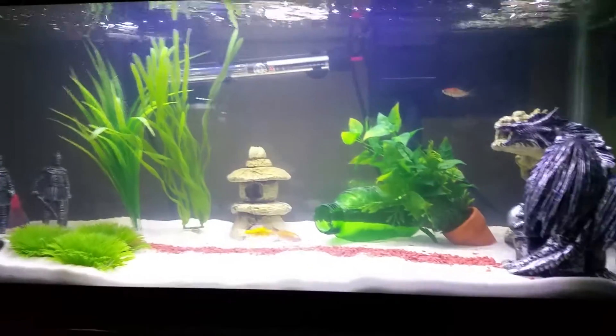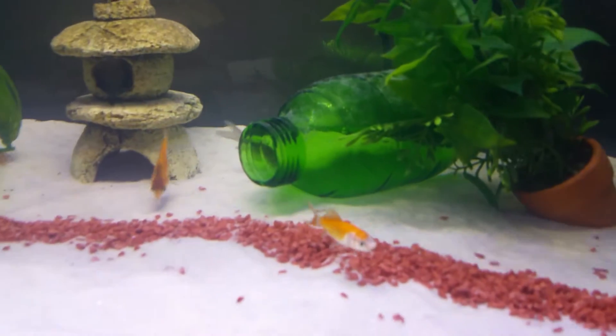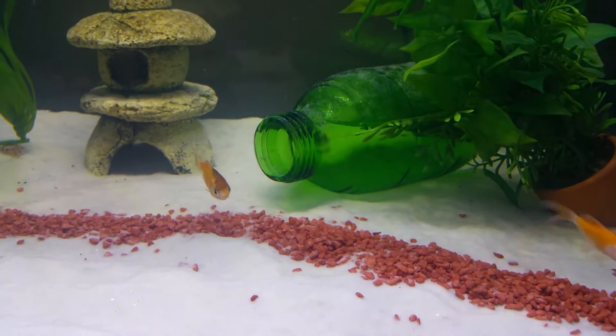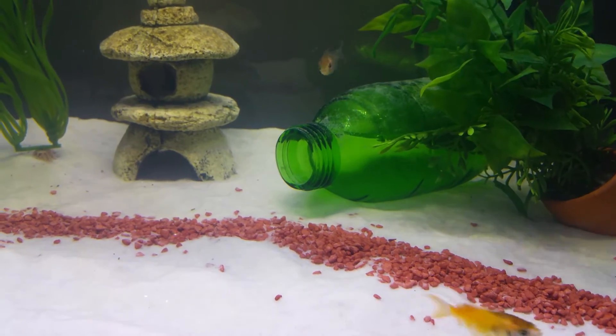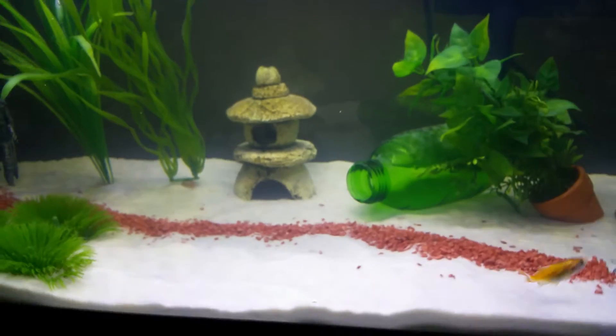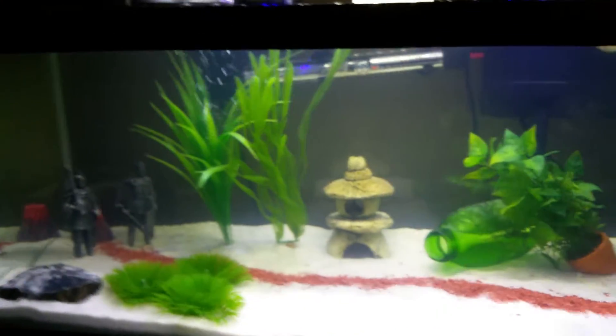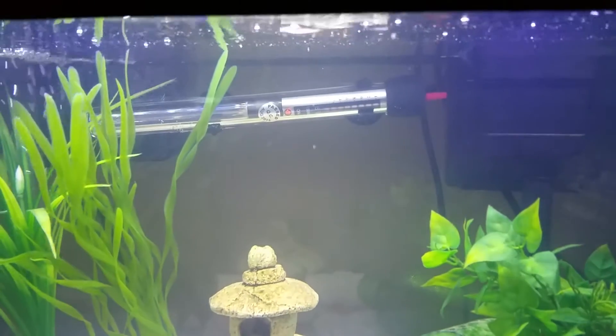We've got some fake plants in here, a little hide in the middle, and then the jar — you can tell there's actually some air in it. I might eventually get some mini crabs or something like that that need air, and then I can use that for them.